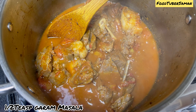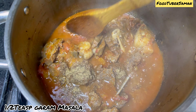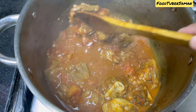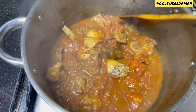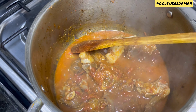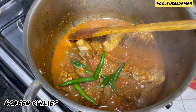Now we will cut the tomatoes. Here I have 5 to 6 tomatoes. I will cut 4 tomatoes into 4 pieces each. You can also make a puree or chop them — you can use the tomatoes in puree form or chopped form, whichever you prefer.